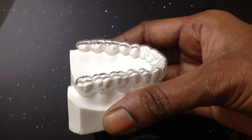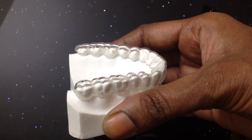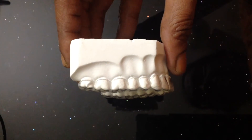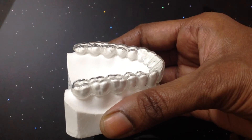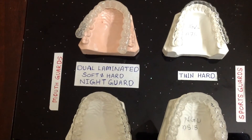Nightguards are worn either on the upper or lower arch. Most people prefer an upper guard over a lower guard, as it comes in less contact with the tongue and is easier to remove. Some patients find it easier to sleep with the lower guard. Both provide the same level of protection — it is only a matter of individual preference.